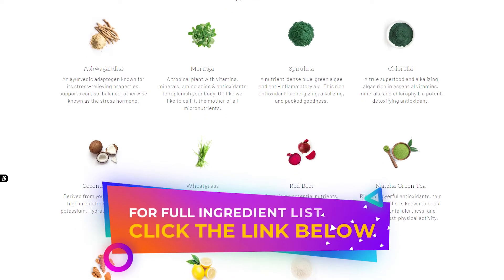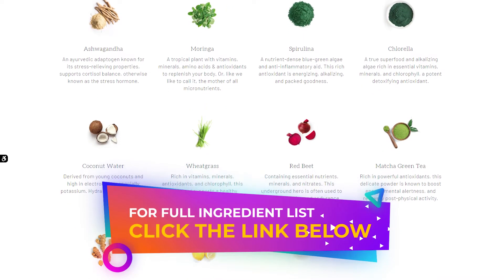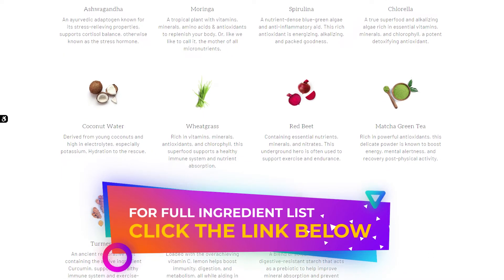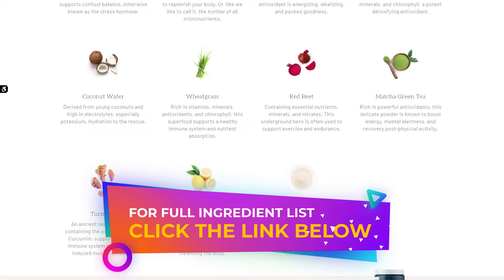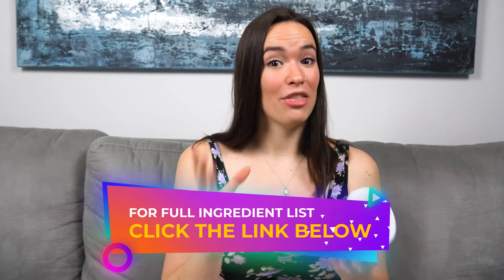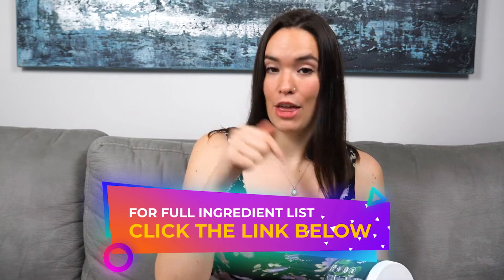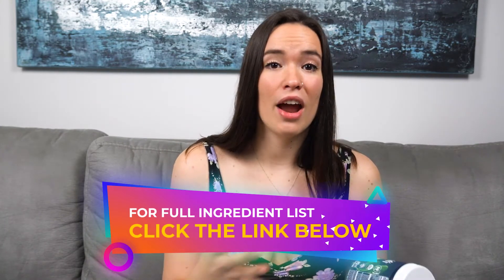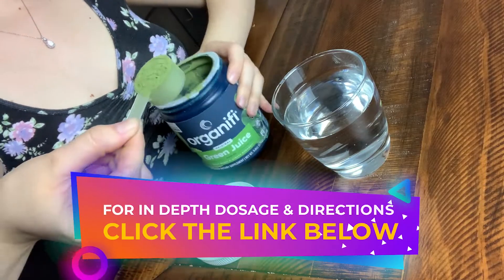Organifi Green Juice is actually a combination of real organic superfood ingredients. These ingredients are loaded with a ton of antioxidants and key micronutrients our bodies need. You should definitely take a look at the full ingredient list on their website through that link I placed below. There's just a ton of great stuff in there, and all you have to do is take one scoop a day.